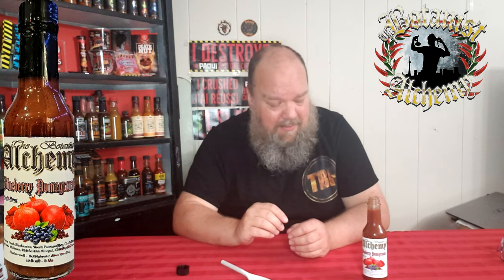Cheers! Oh, that's good. Wait for it... oh, she's got a kick. The blueberries hit you right away, a little bit of pomegranate taste in there, and then just kind of sneaking up from the back is the heat. It's a nice heat but it does just kind of sneak up out of nowhere — even though I knew it was going to come, I just wasn't expecting the way it came up.